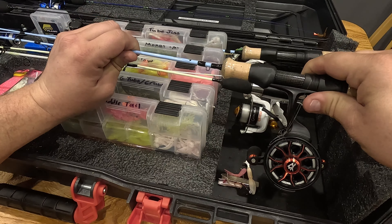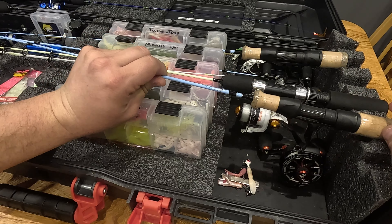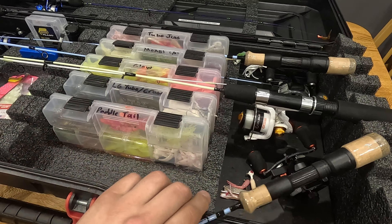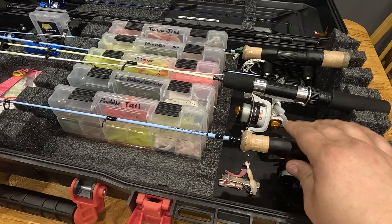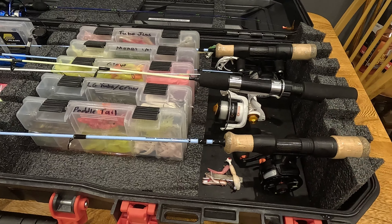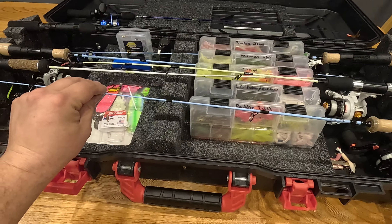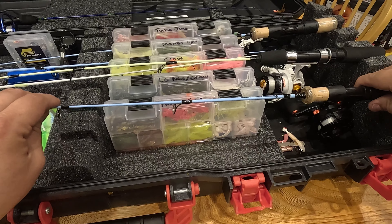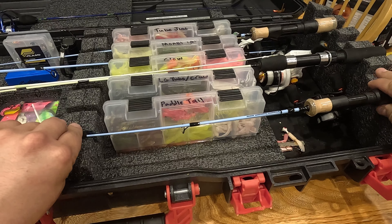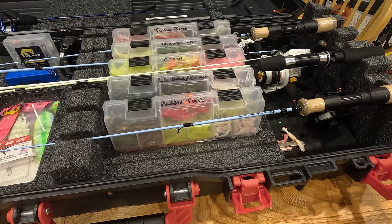One thing I really don't like about this box: if you like to fish with inline reels — these are the PC Fun inline reels — they do not fit down in here very well. The reel hits and it's hard to get them to sit down in there. If you try to put it straight down the end of the rod is way up in the air, so you have to turn them sideways, which is kind of an awkward way to store them.